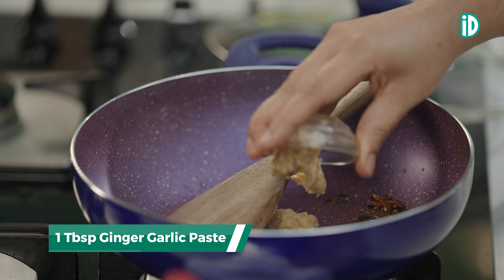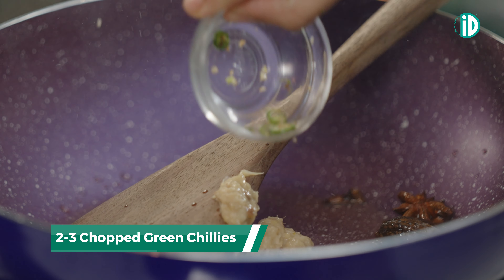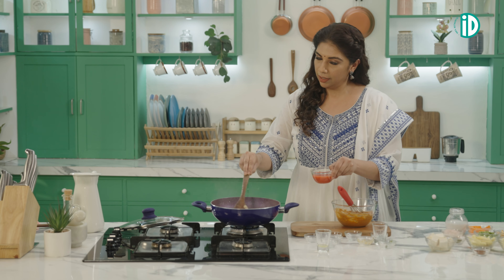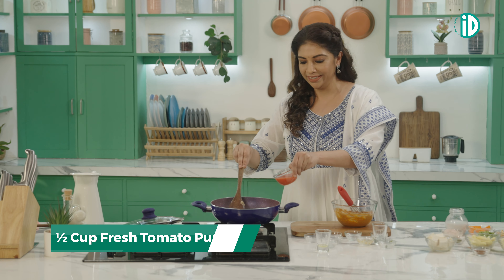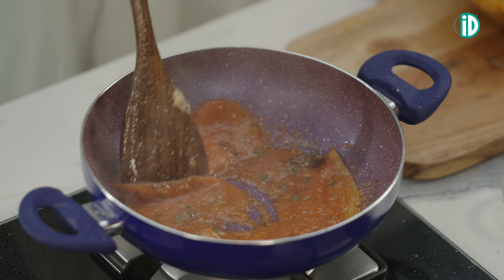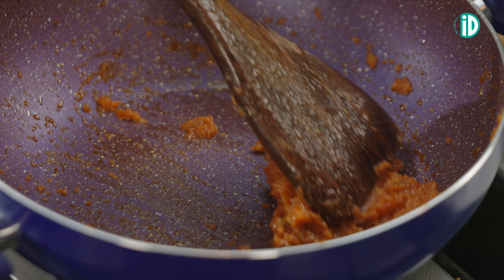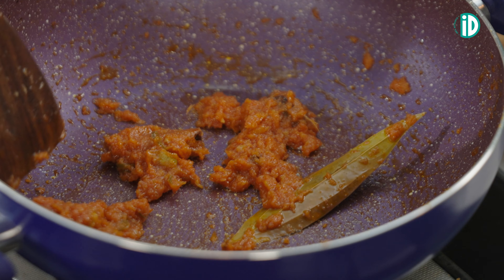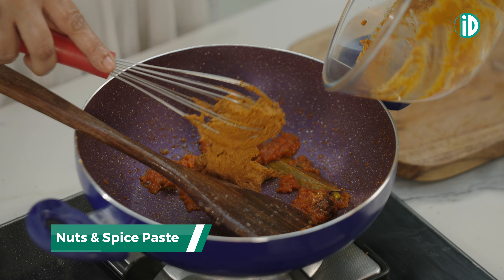Now we add in the ginger garlic paste, some finely chopped green chillies, and let's add in the tomato paste — make sure there is enough distance between you and the pan. It's going to take about 10 minutes to cook this tomato paste. Look at how all the water is gone and it's actually looking like a halwa at this point. This is the right time to add in the creamy paste.